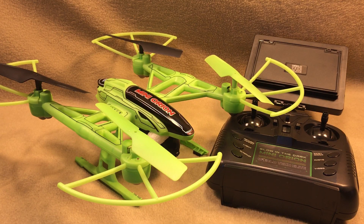If you own a mini Orion drone and you want to get a little more enjoyment out of your flight experience, this video will cover some things that you might want to pay attention to.